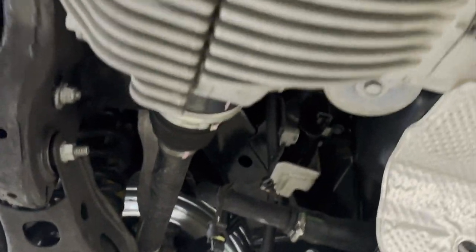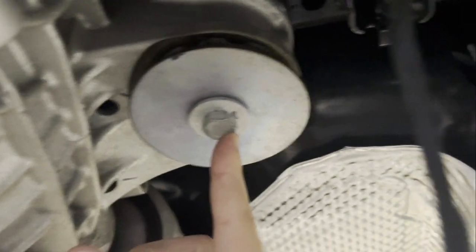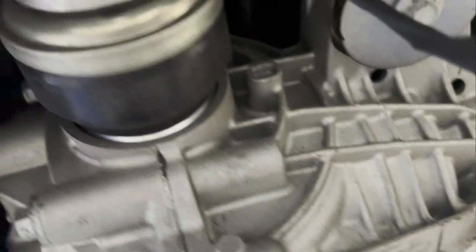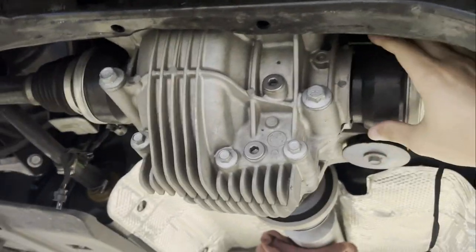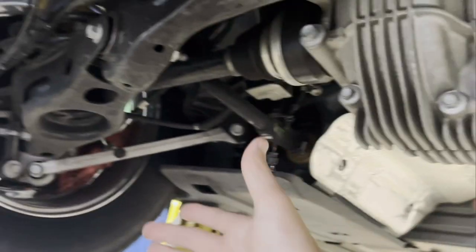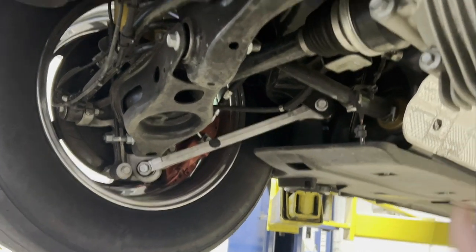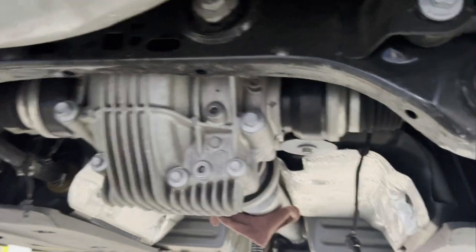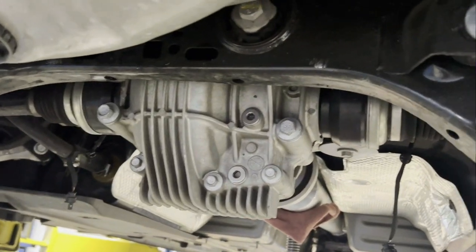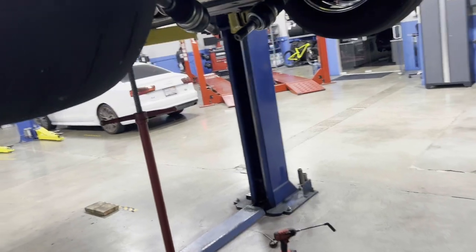Now we're on to the diff. There are two large bolts we have to get to — bolts that connect into the cradle or subframe. Then there's wrestling the axles out, which is the worst part. I don't really want to remove the caliper on the other side just to move the hub and pull one axle out separately. You kind of just have to lower the diff and start wrestling it until you get the axles all the way out. I'll show you the process as it goes.